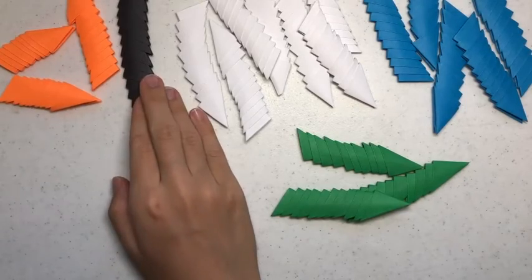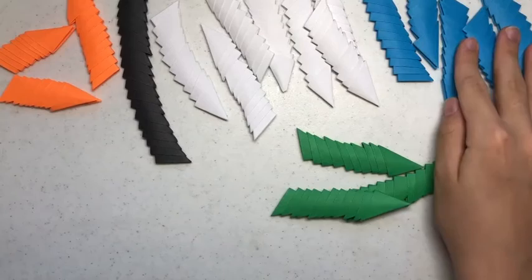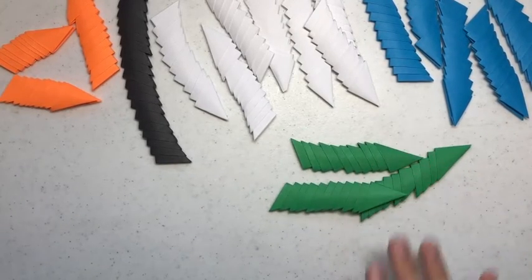I used 28 orange pieces, 15 black pieces, 48 white pieces, 72 blue pieces, and 40 green pieces.